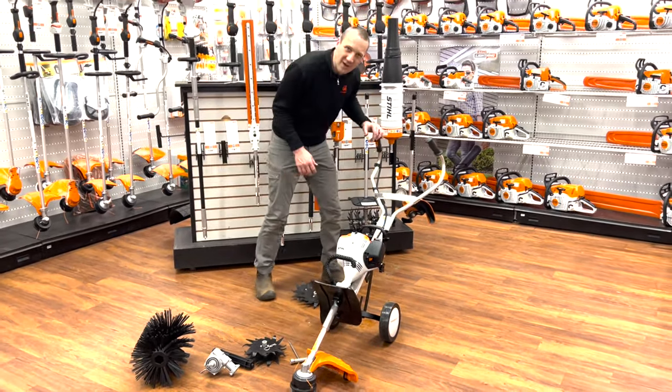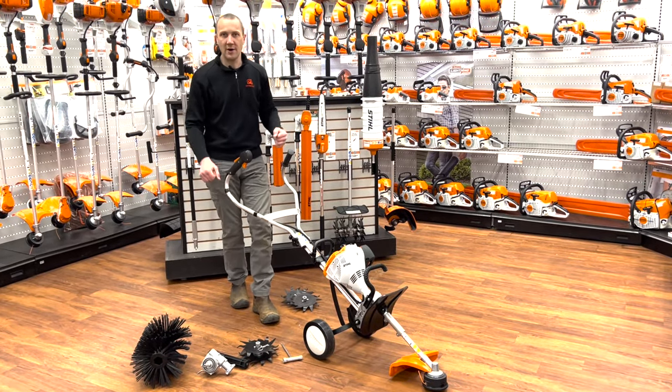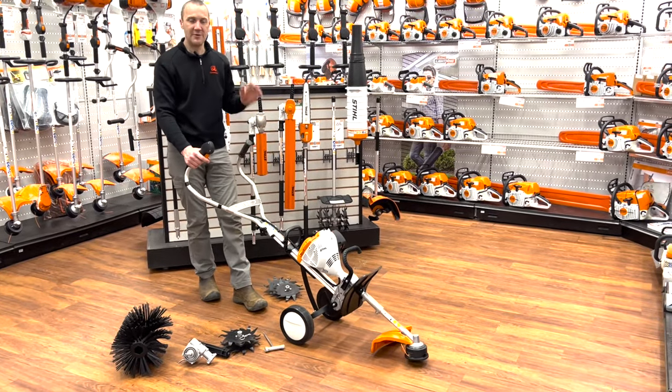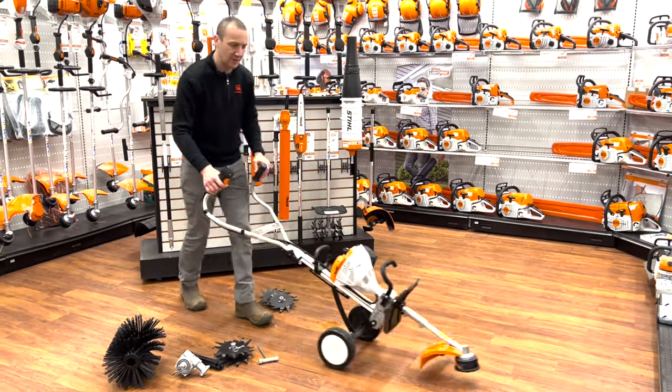It's kind of funky, but if you have a problem walking and carrying a weed eater, this is a nice, easy way to trim around your property. Maybe you've got long fence rows and you just want to walk that fence row. Getting around with it is a pretty slick thing.